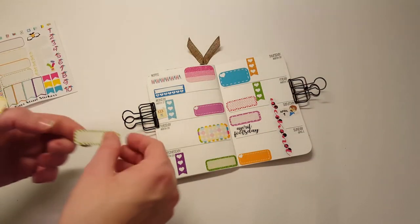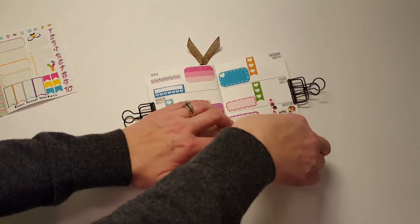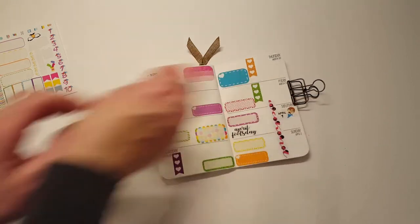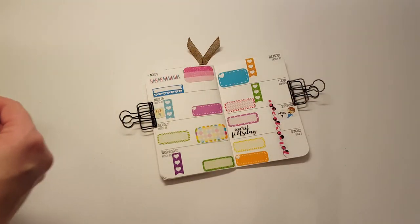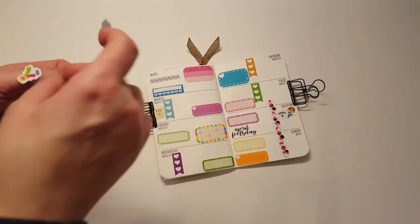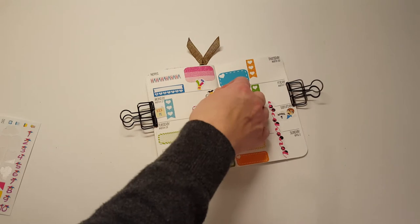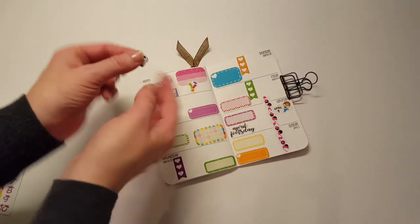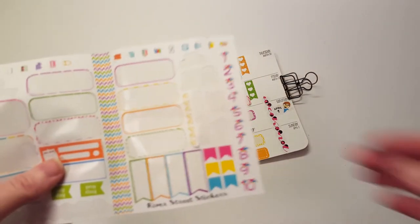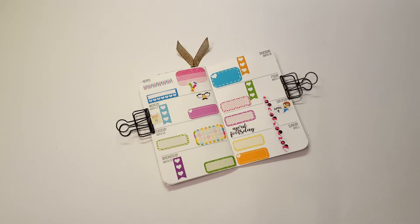Then I have two more box ones and I'll put those randomly — this one's crooked! There's these little can of worms and this little mustache — oh my gosh, I put it upside down. Good thing I didn't rub it down. Mustache and glasses. Then there's little countdown stickers which I'm not going to use, and then there's these little flags. I think I'll use the little flags.